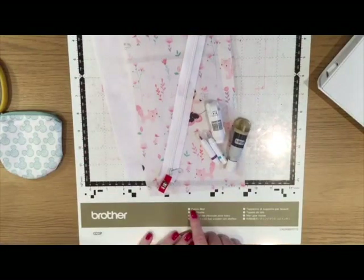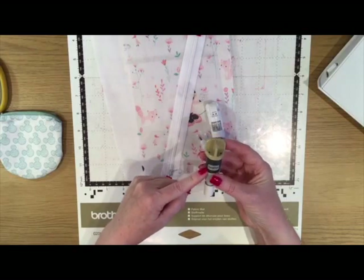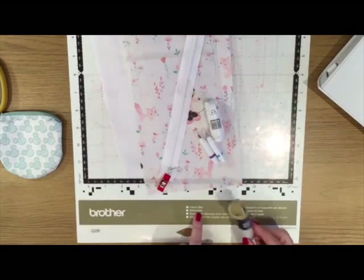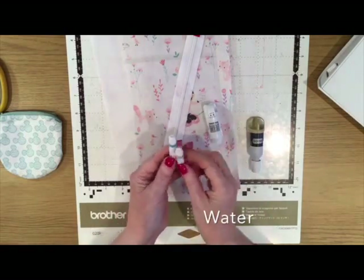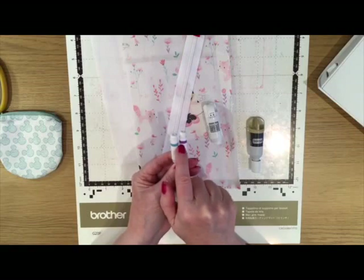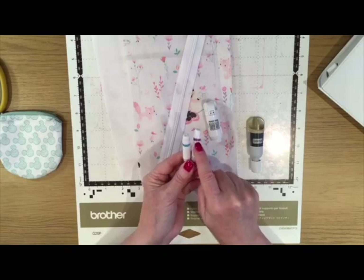I'm going to be using the new fabric mat for the DX/SDX series of machines and the new fabric auto blade. This mat only works with machines that have the auto blade technology, and you can see these two go together because they've got the same color on the top of the blade as on the bottom of the mat. I'm also going to be using a fabric pen — the air erasable pen. The fabric pens have a colored strip around the top; the normal drawing pens don't. The blue one is water erasable and the purple one is air erasable.